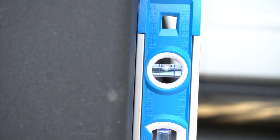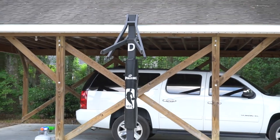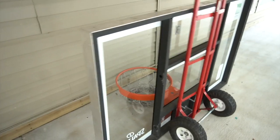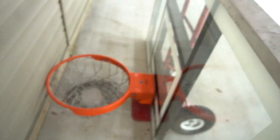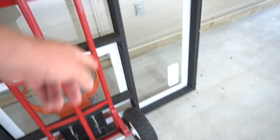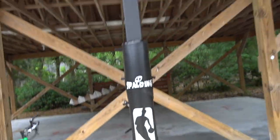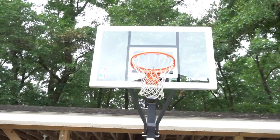Got it up, and all that's left to do is install the backboard — that should be pretty easy. There are just four spots for the two arms that are on the backboard. And just like that, all you got to do is put your rim on.